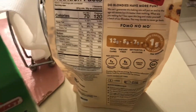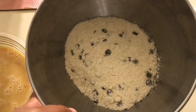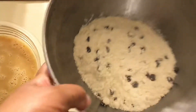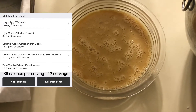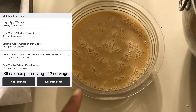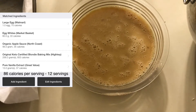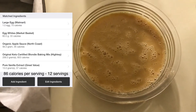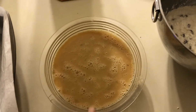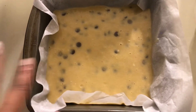Let me show you the mix and then the mixture before it goes in the oven. This is how the mix looks — it has no-sugar-added chocolate chips and it's almond flour based. The liquid is one egg, 60 grams of egg whites, 56 grams of unsweetened applesauce, and a tablespoon of vanilla extract. That brings it to 86 calories per serving for 12 servings. I'm going to mix the liquids into the dry mix and bake at 325 for 22 minutes.